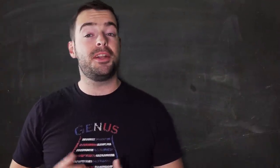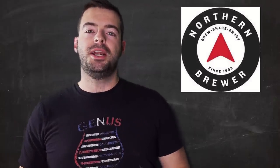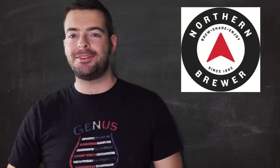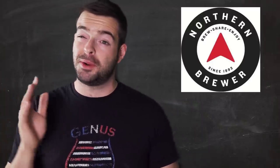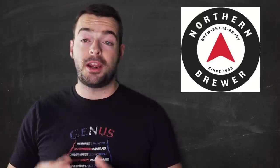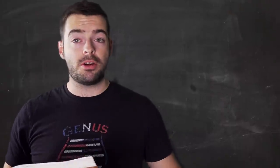Northern Brewer typically supplies me with all of my ingredients - big shout out to Todd at Northern Brewer. I didn't pick up these ingredients from him today though, as this was a spur-of-the-moment brew day and I had to go pick up some specialty ingredients like the rye. Regardless, make sure you check out Northern Brewer if you're looking for ingredients. So let's jump into the recipe section.